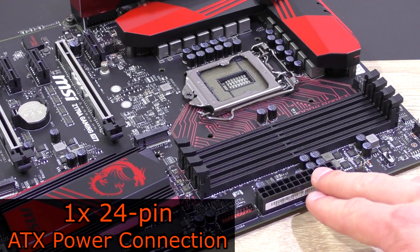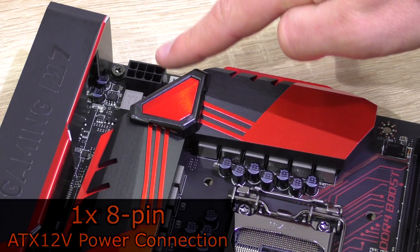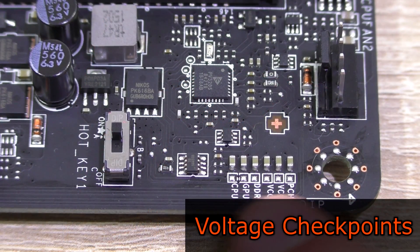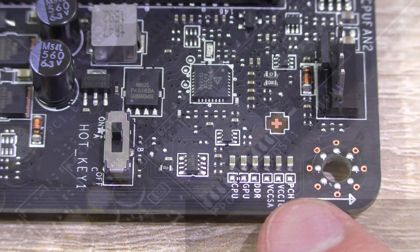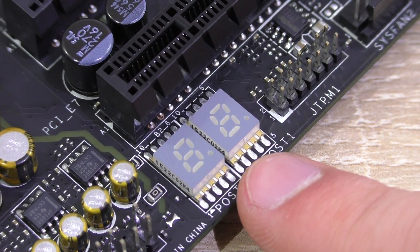Here we have the 24-pin ATX power connection and the 8-pin ATX 12V power connection. The M7 also has voltage checkpoints on-board — small ones but they're there. Down here is a debugging LED where the CPU temperature is displayed after the POST process.